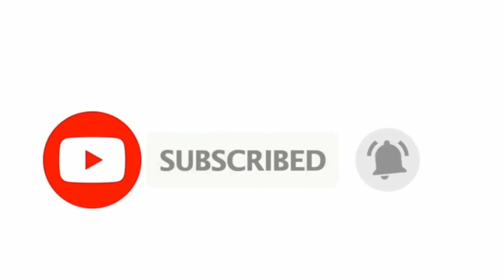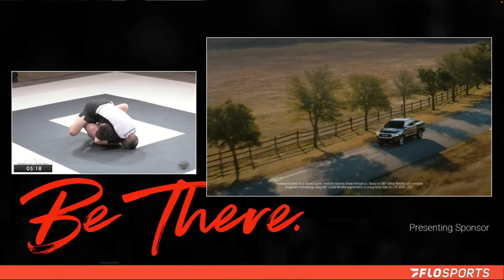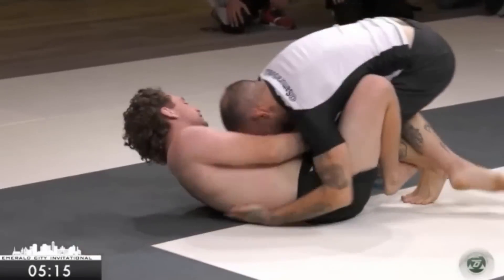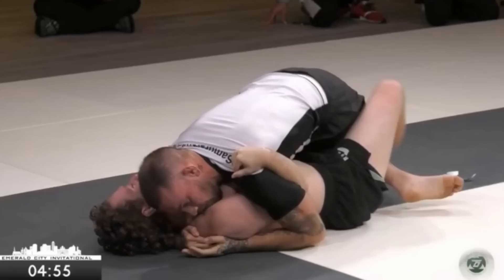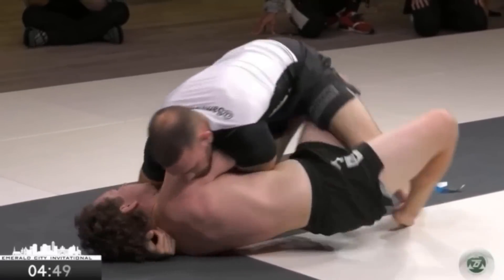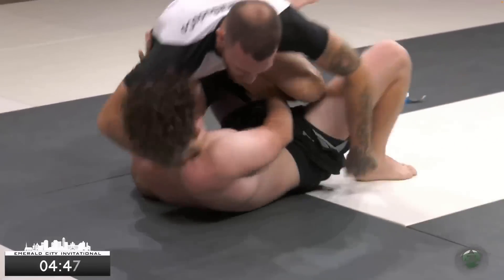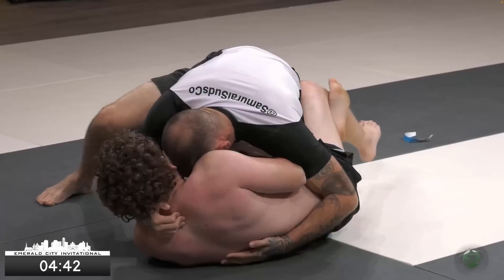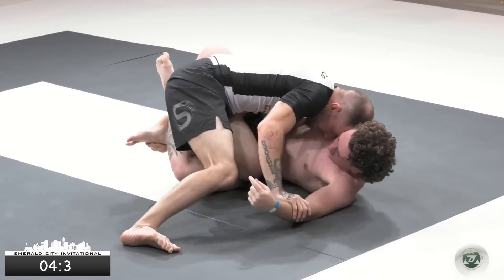Using half guard as a checkpoint has been a huge part of my study recently. Here we see the top player diving on a guillotine in an attempt to pass — that guillotine attempt fails, but the top player ends up in chest-to-chest half guard. If you've seen my most recent video, you know that if you just have a cross face, what I would recommend is getting your weight more out to the side you're vulnerable to be off-balanced — and that's exactly what happens. The top player does a great job of resetting back to half guard.